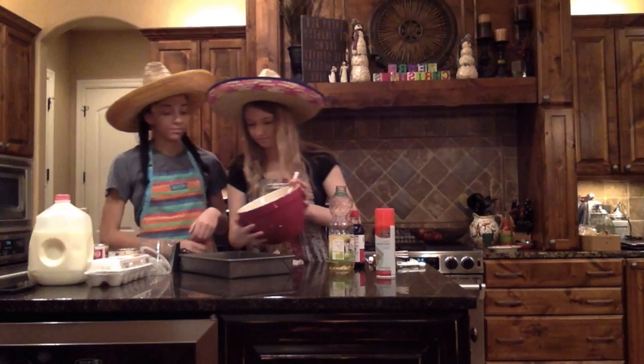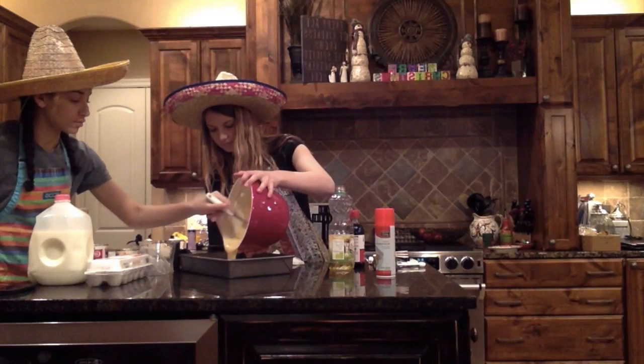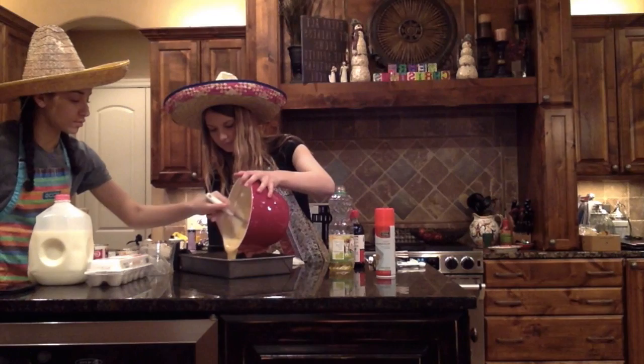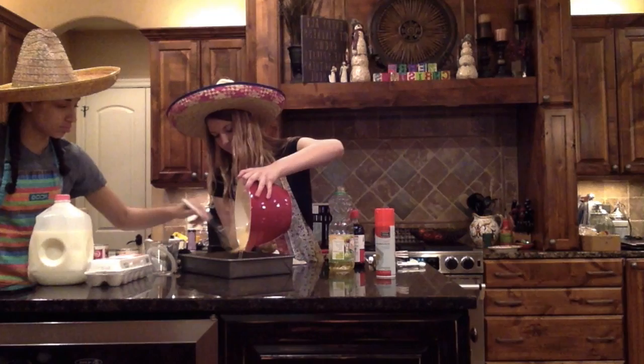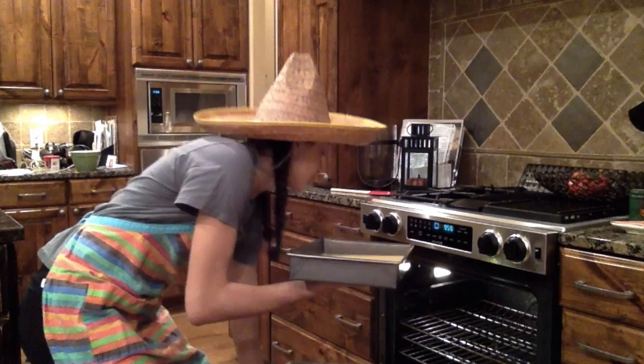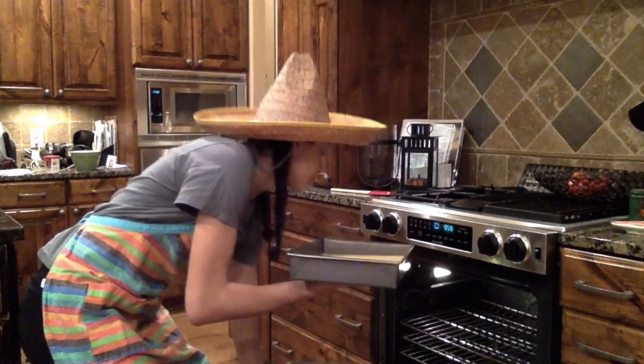Después de revolver, vacíen la mezcla en un molde. Cocinen a 350 por 30 minutos.